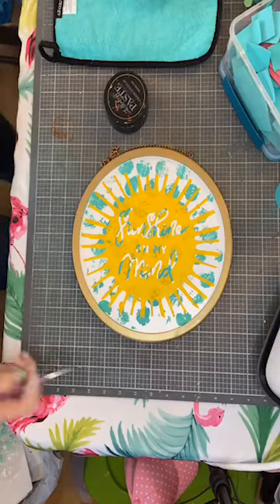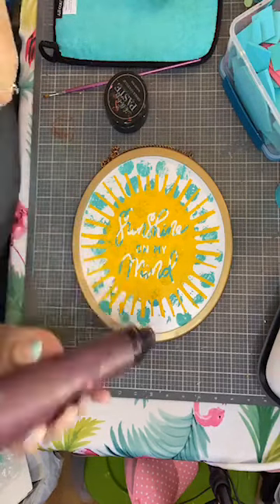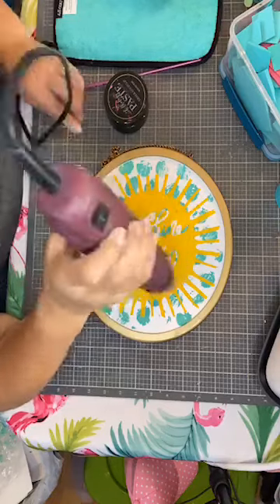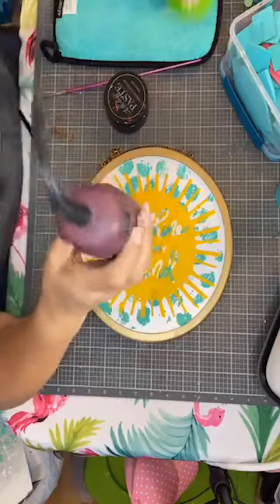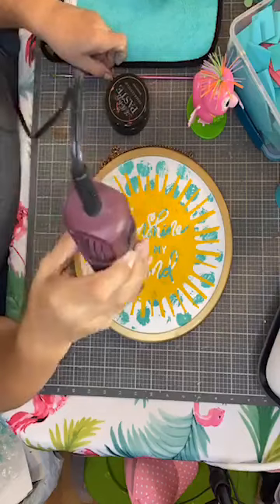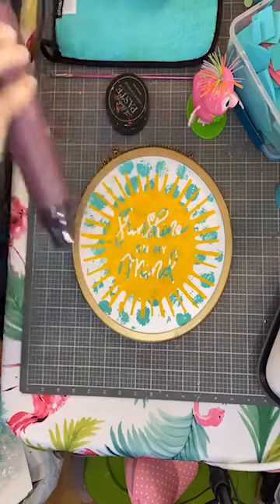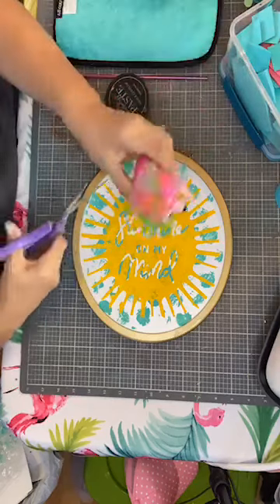Okay, so we're going to dry this puppy up. Oh my gosh, I love how this looks. This is so me, you guys. If this were a magnetic board, I would have a flamingo right there stuck on it. You guys want to see what my friend Tracy sent me? I'll show you while this dries. So my friend Tracy — she's another leader with Chalk Couture, she is so fun — sent me this happy little flamingo guy.